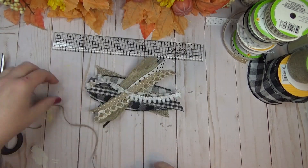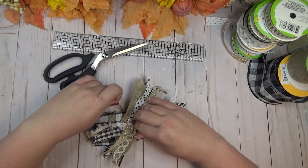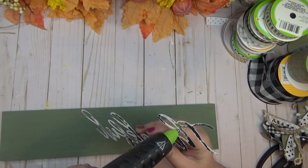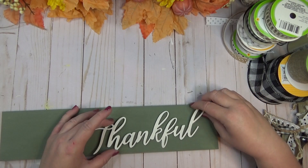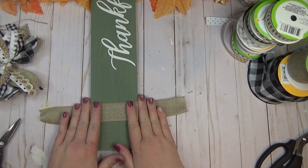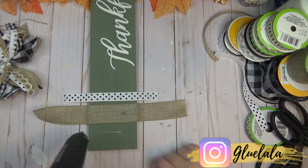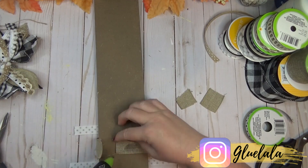To decorate the sign, I hot glued the word 'thankful' to the right side of the sign on a slight angle — be careful, the metal gets very hot quickly from the hot glue. On the left side I laid out three ribbons: burlap ribbon down first, then polka dot ribbon on each side with a little gap between each, hot gluing them down and wrapping around the back. This is a great stopping point if you prefer a more modern look, since the simple ribbon without a bow gives it a cleaner, sleeker feel.